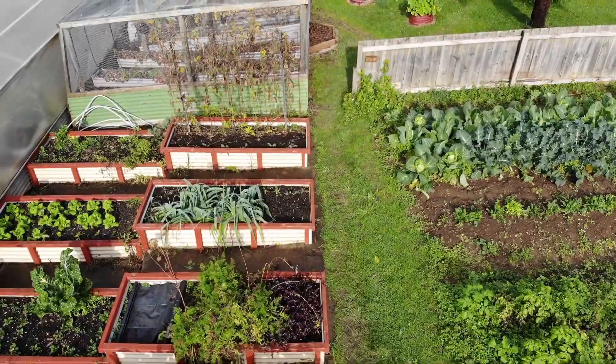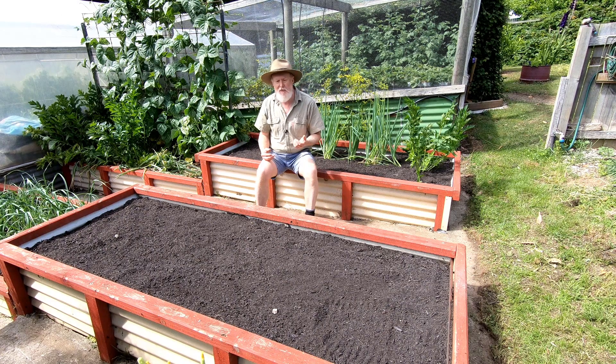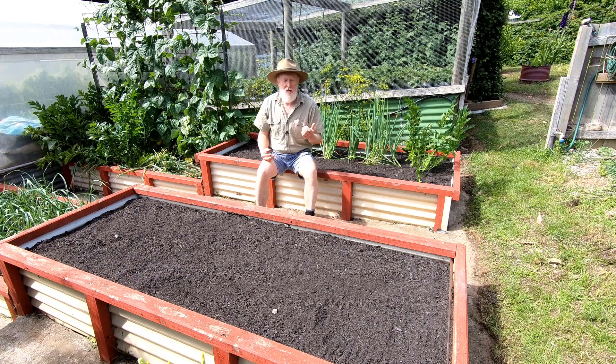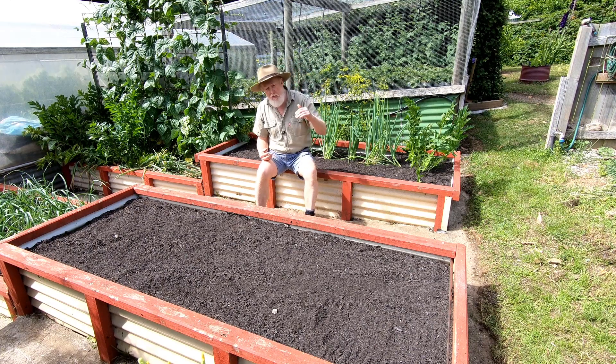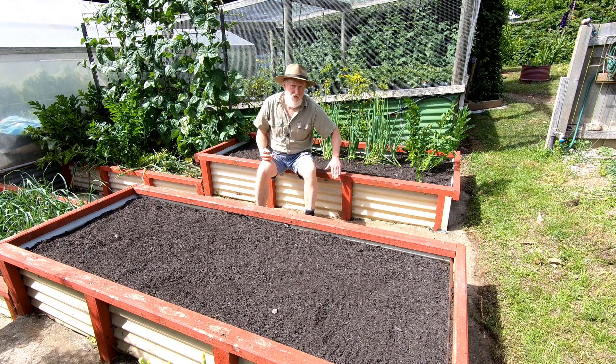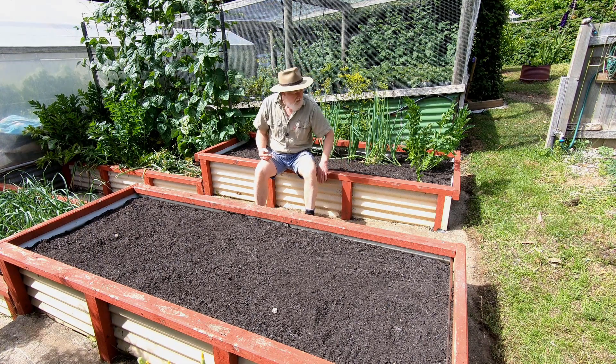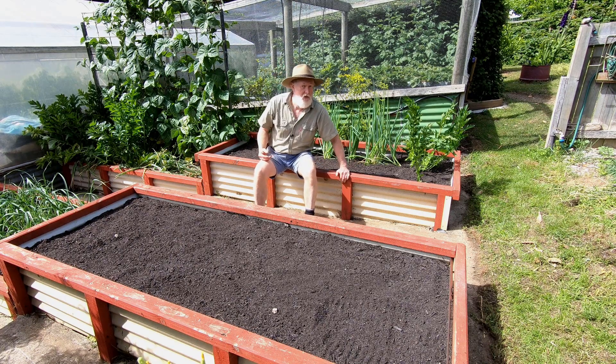Having previously had timber garden beds, I realized how quickly they decay. So I saw that one of the things you didn't want to do in construction of a garden bed was to put timber on the inside where it has direct contact with the soil. I decided to go with the external frame concept — this way the timber is on the outside, so it faces weather but doesn't have that direct contact with the soil.